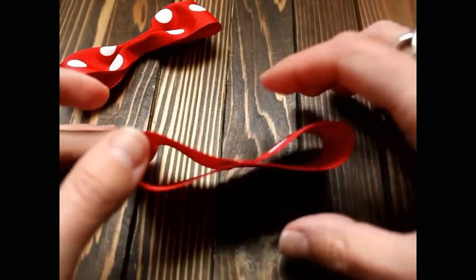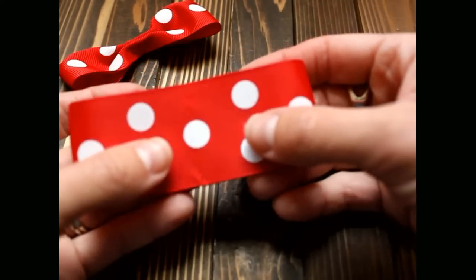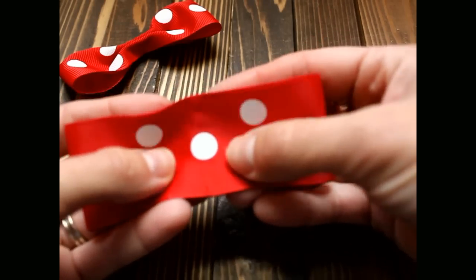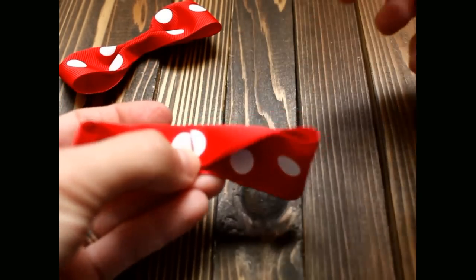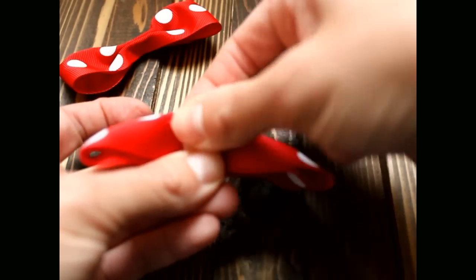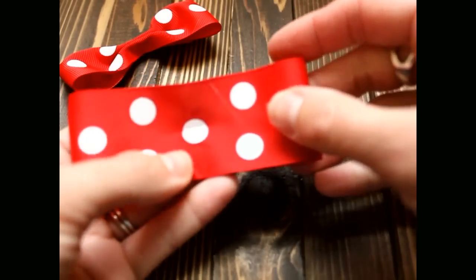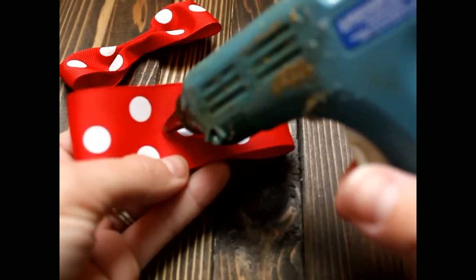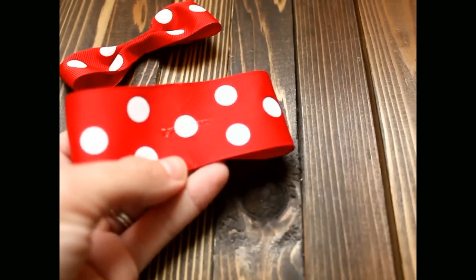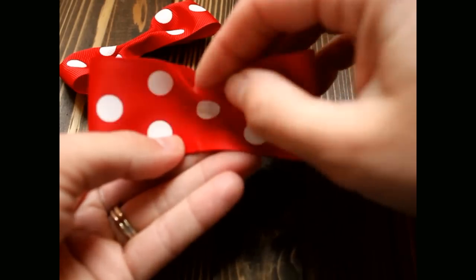Now we're going to flip it and fold this towards you. Make your crease. Now open it a little bit and put glue right down the center line here, then pinch it closed.